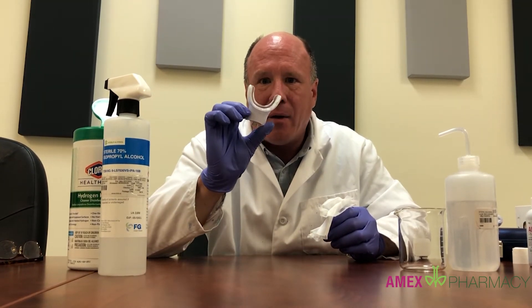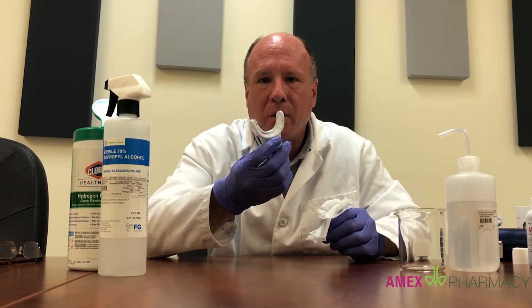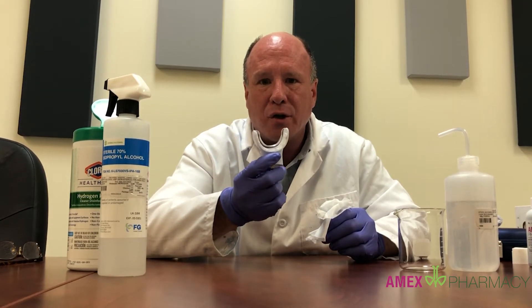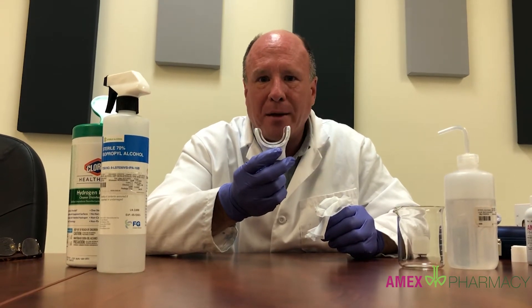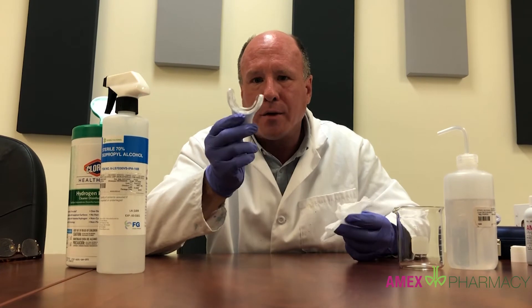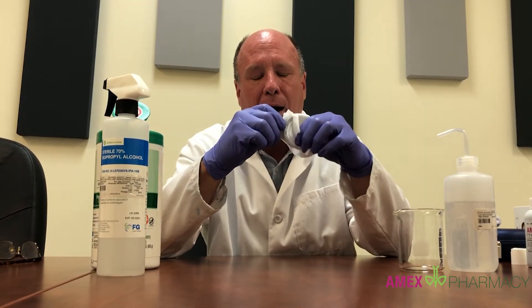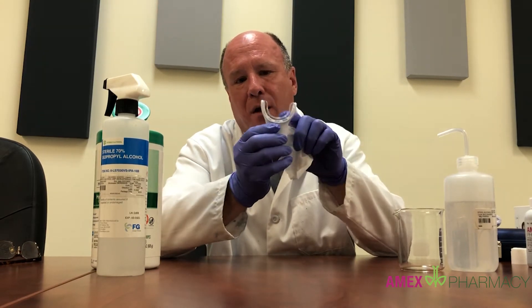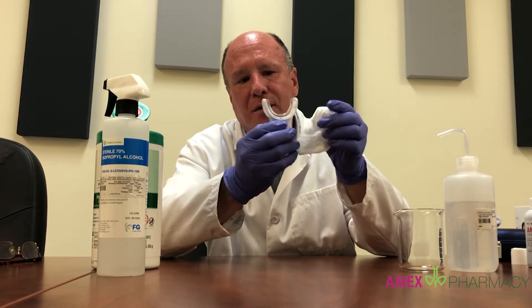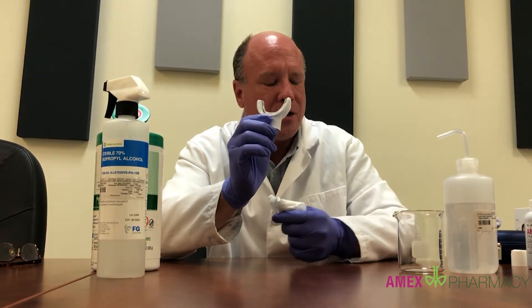This device — the mouthpiece — can get a little wet. It's okay to wash it off with soap and water according to the manufacturer's instructions, which are included. To get it a bit more clean than just soap and water, we also recommend using a hydrogen peroxide wipe to carefully wipe the inner surfaces around where your teeth and mouth go, then set it aside to dry.